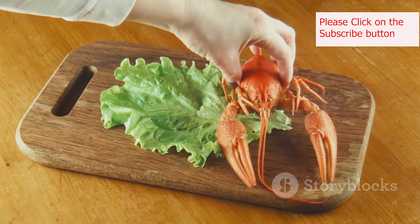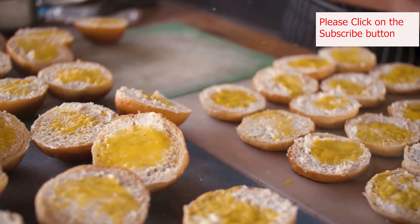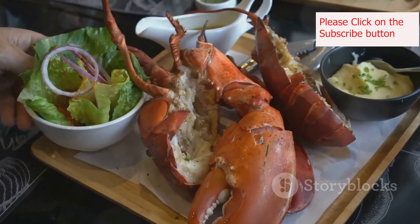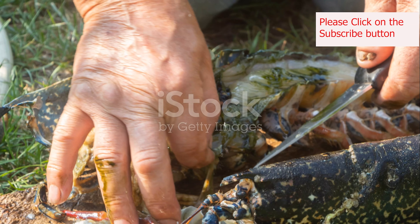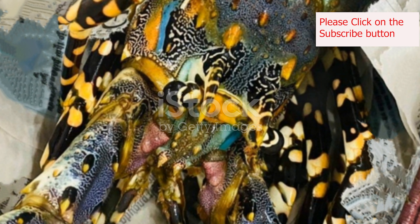Once cool enough to handle, remove the meat from the shell and coarsely chop it. While the lobster cools, prepare your buns. Slice them lengthwise, leaving one side intact. Butter the cut sides and lightly toast them in a pan or on a griddle until golden brown — this adds a lovely crispness to the roll. In a bowl, combine the mayonnaise, melted butter, lemon juice, salt, and pepper. Gently fold in the chopped lobster and celery. Be careful not to over-mix, as you want to keep the lobster meat in nice, chunky pieces.